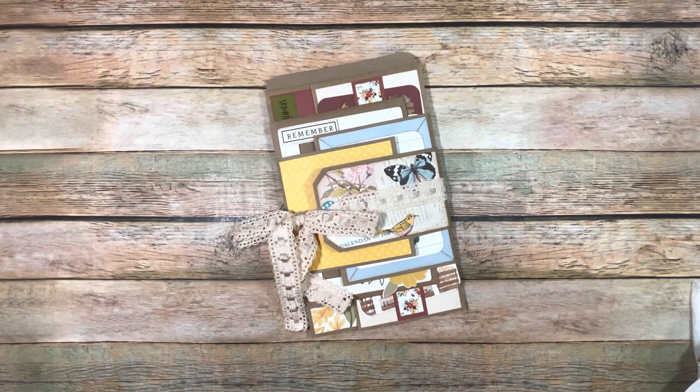Hi everybody! This is Michelle with Creative Operation and Country Craft Creation, and I have a design team project — but it's a blast from the past. I got a crazy idea because I saw some stuff online and I was like, I want to try this.